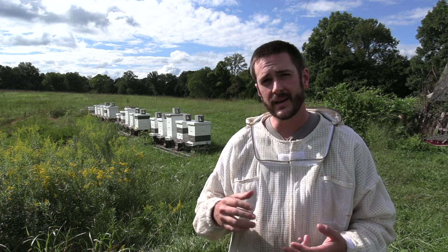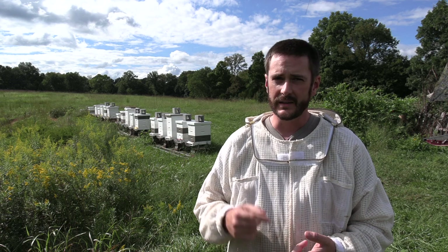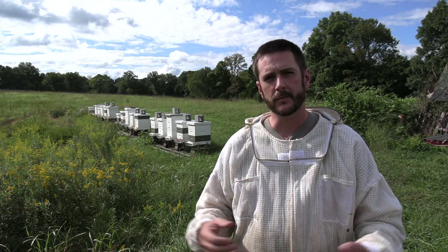Hey guys, Nathan at Duck River Honey. Today what I think is going to happen is that we're going to kill a dying hive and give their resources to a weak hive to try to boost them enough that they'll make it through winter and come out in spring as a strong production hive.